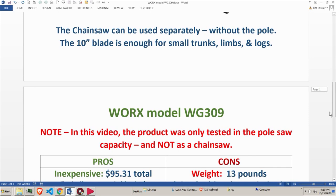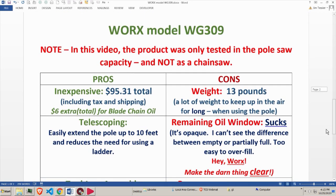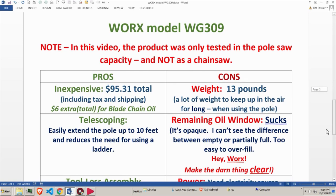This is the Works model WG309. Before I show you the video of me using it and opening the box, I want to go through some highlights. Note that the pros and cons in this review are all based on use of it as a pole saw, not as a chainsaw — that will have to come another day.